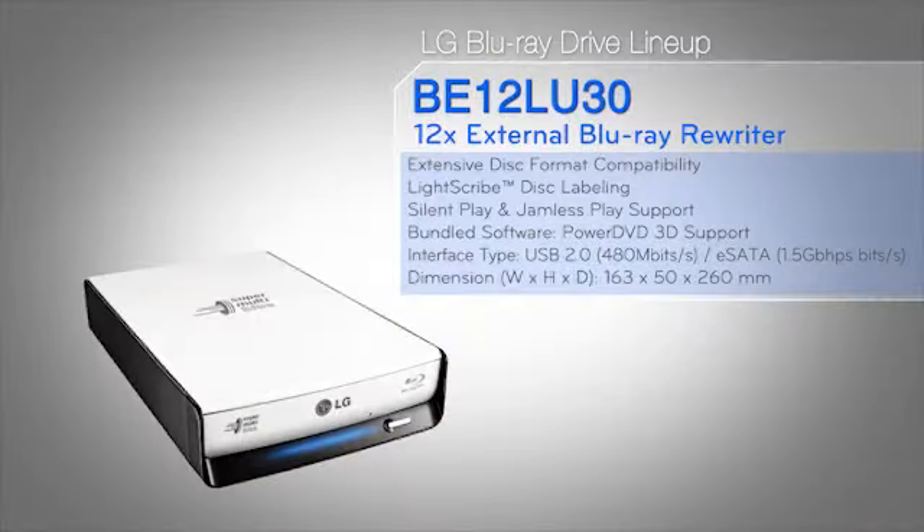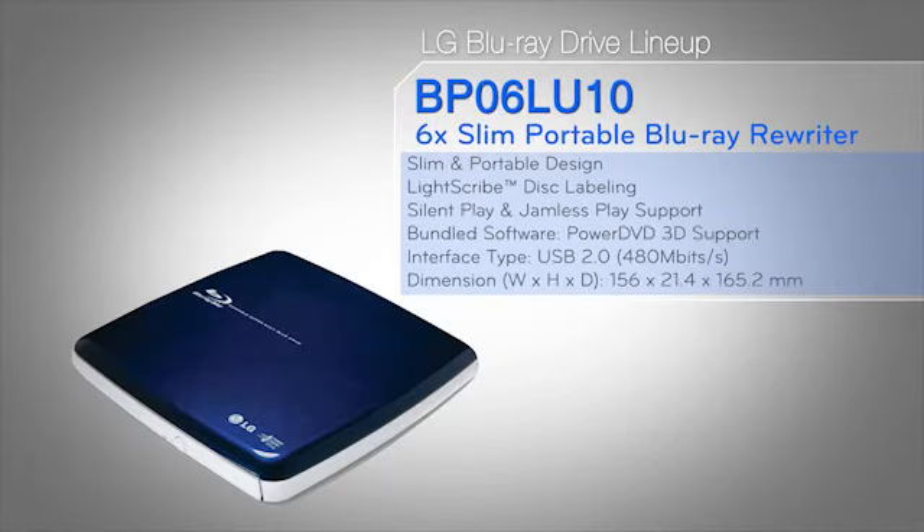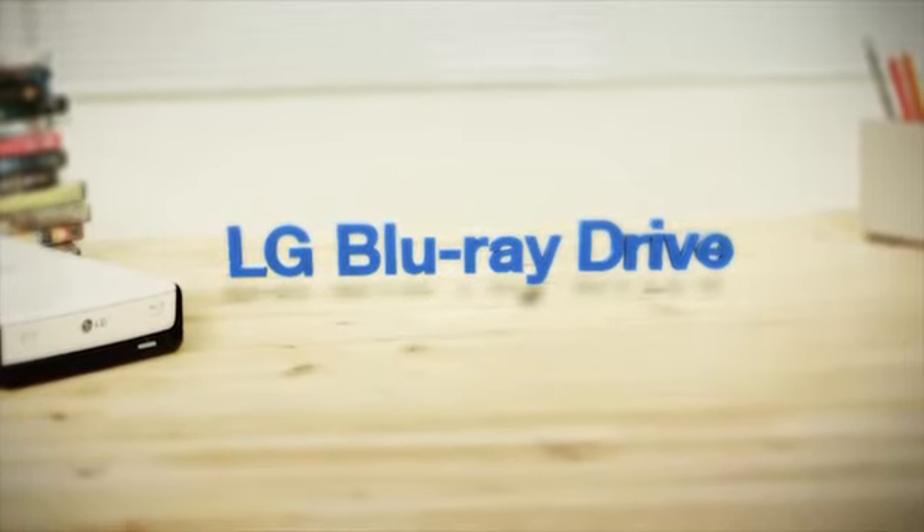You can choose the type you need from external, internal, or portable drives that LG provides. LG Blu-ray drive.